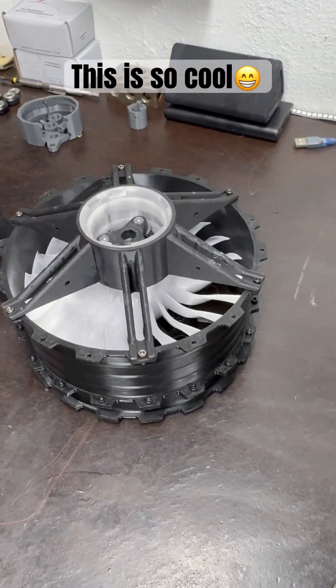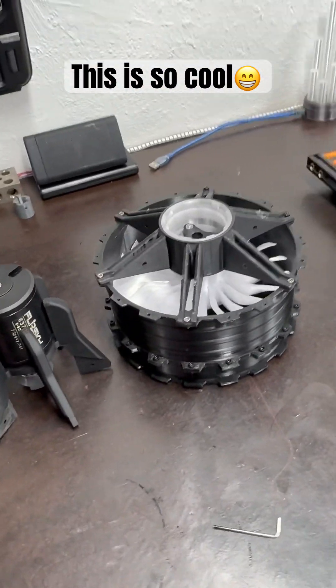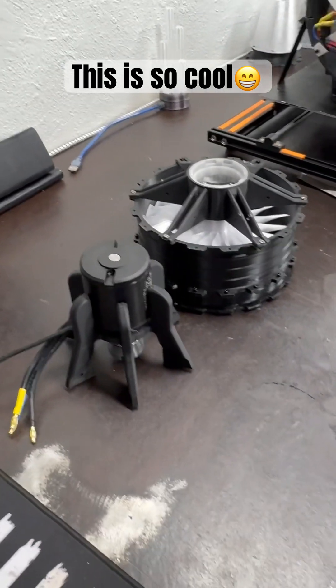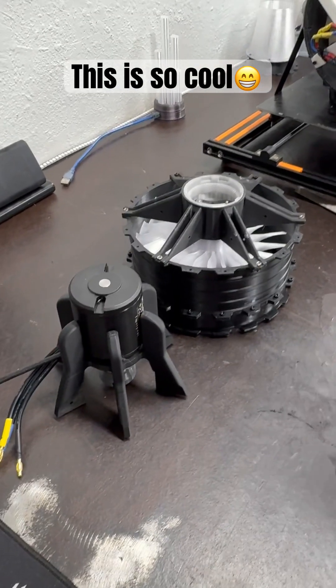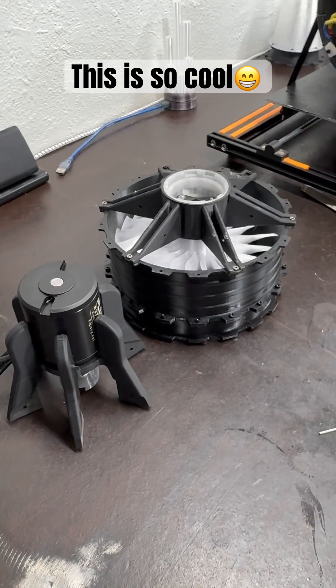Projected thrust: 55 pounds. Projected RPMs: 35,000. Mass airflow rate: 0.665 kilograms per second.